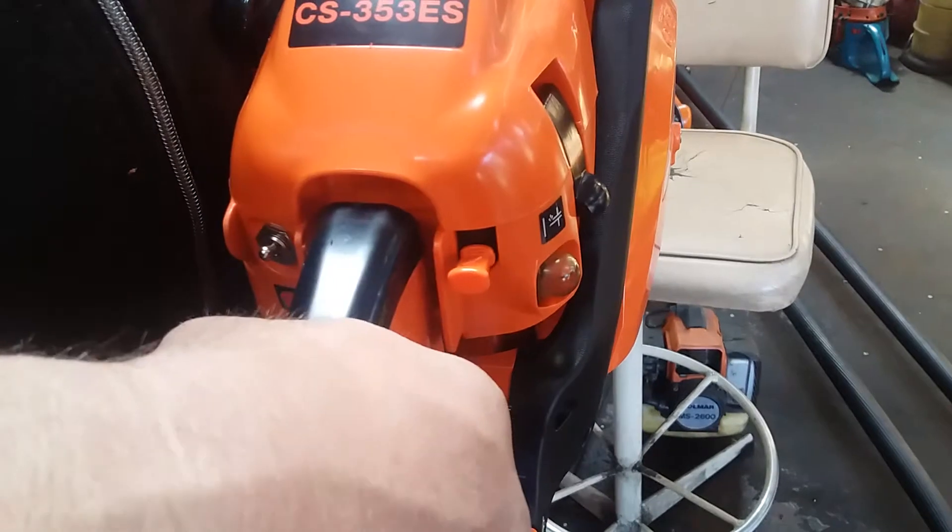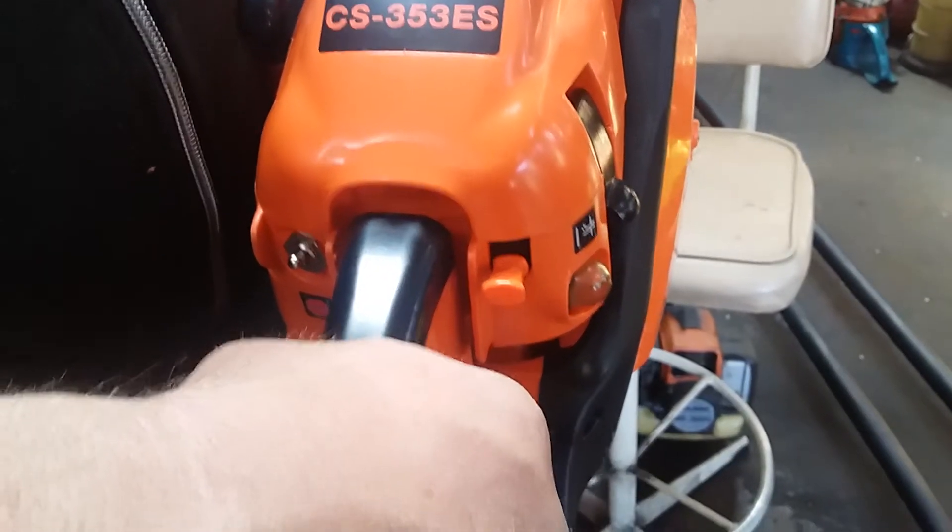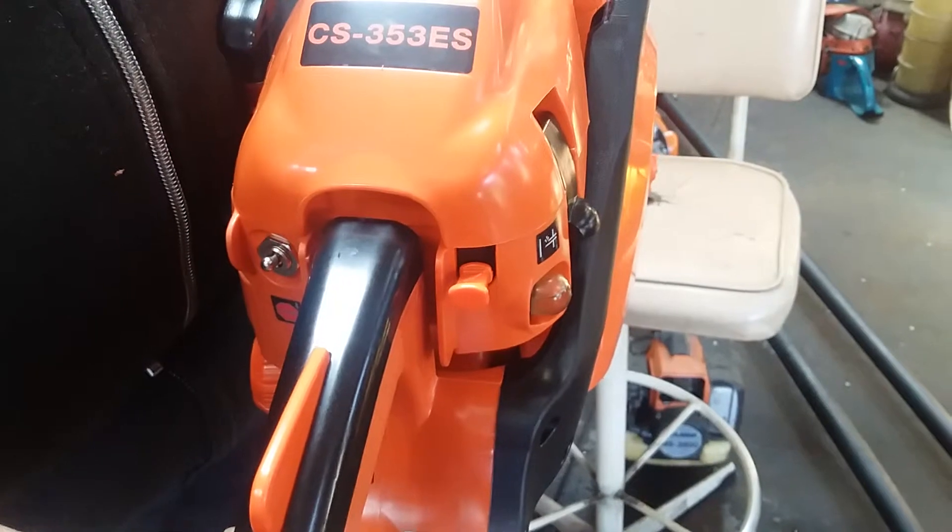When the engine revs, you want to put it back to idle, hit the trigger. You'll hear a click and it will go straight back to idle for you instantly, if you take your hand off the trigger.